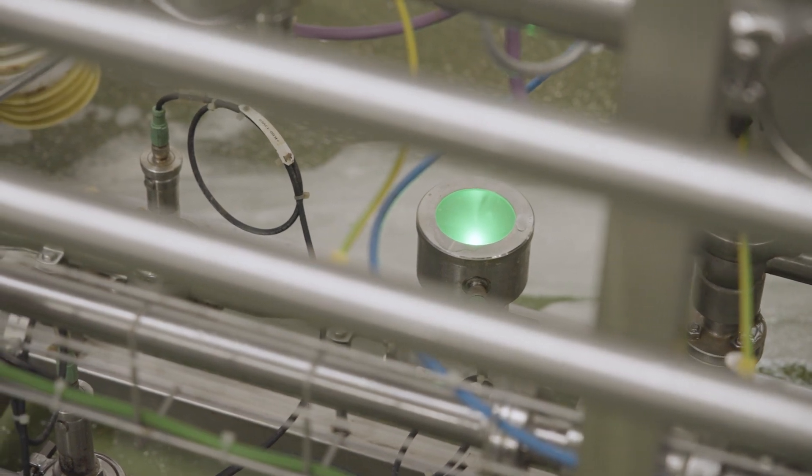It gives me peace of mind. I can trust it to do what I need it to do. I can calibrate it with other instruments that confirm it's giving me what I need. Yeah, it hits it on the head.